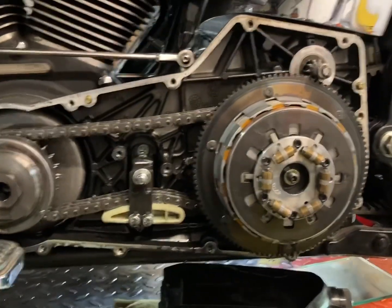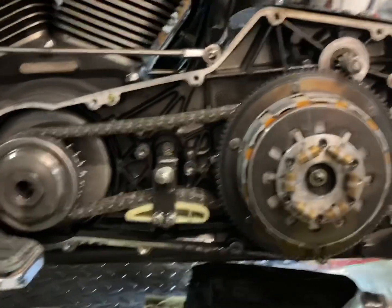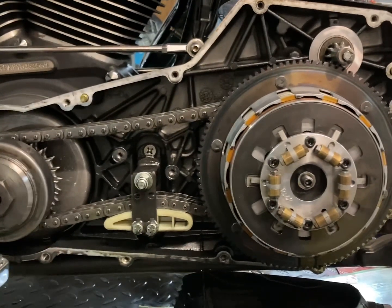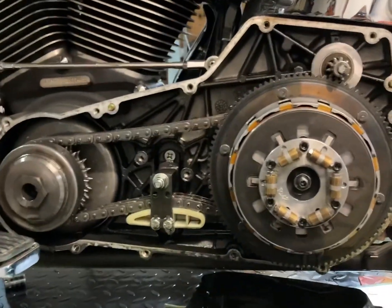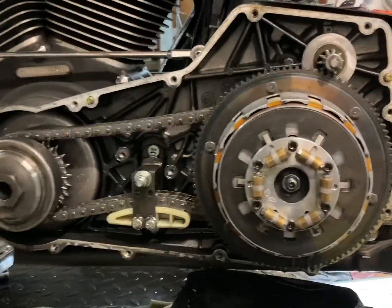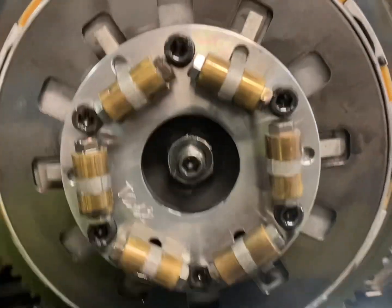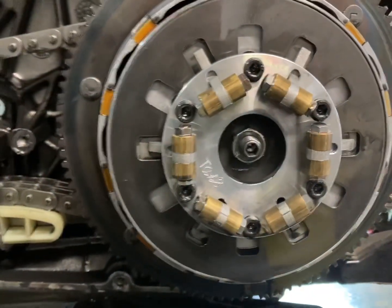This is what it looks like with the primary cover off. I'm going to put a new gasket on — that's the way of taking it off. What I've found a bit concerning is that half the screws in the primary case weren't even hand-tight. It just goes to show you should always put your hands on your bike and check over stuff. I've never had the primary case off this bike before — I've had it just over a year. Also, for you guys who don't know, this here is the lock-up clutch, and this is why I need the special gasket.